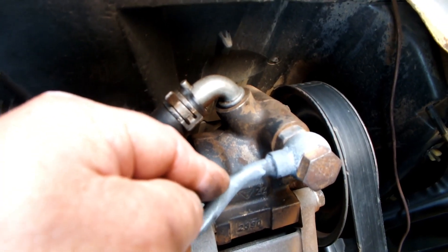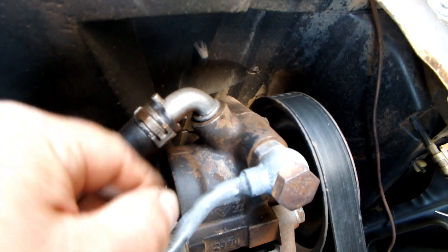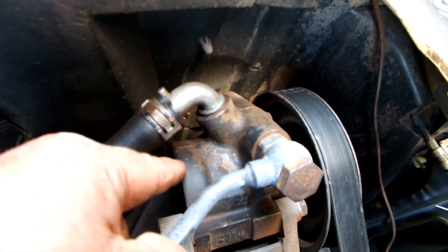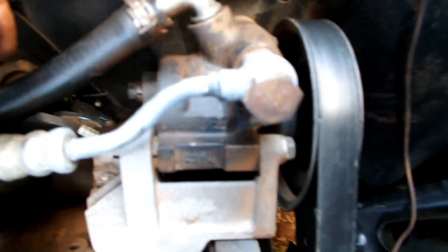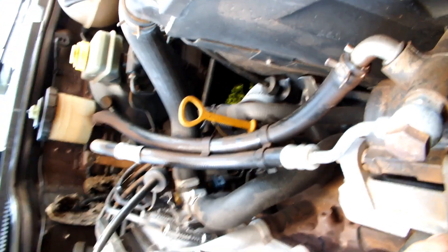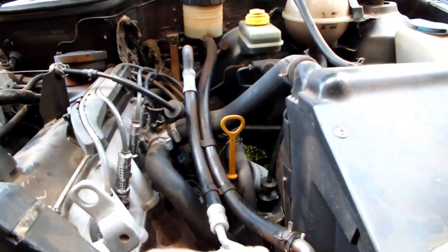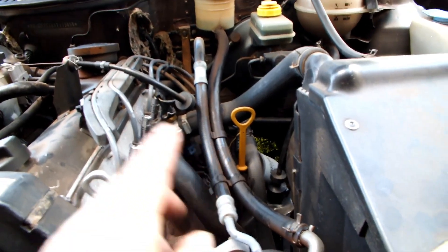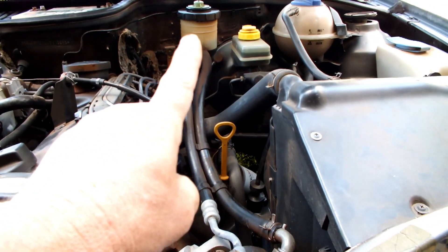Ela eleva qualquer cilindro hidráulico com pressão violenta, dependendo do óleo e da rotação. Esse é o sistema de direção hidráulica de um automóvel — dá para ver direitinho aqui: bomba, mangueira, reservatório.